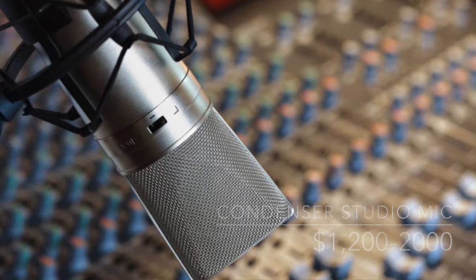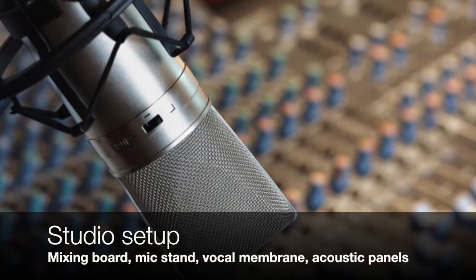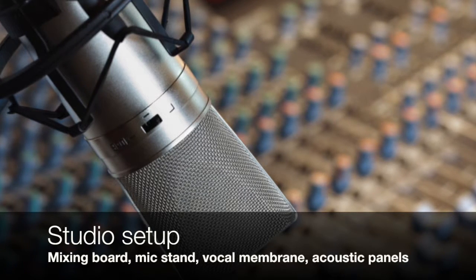Phantom powered mics draw power from a mixing board and the board serves as an adjustable preamp to the acoustic vocal signal.